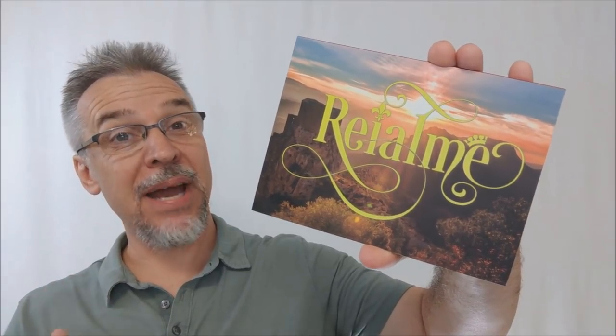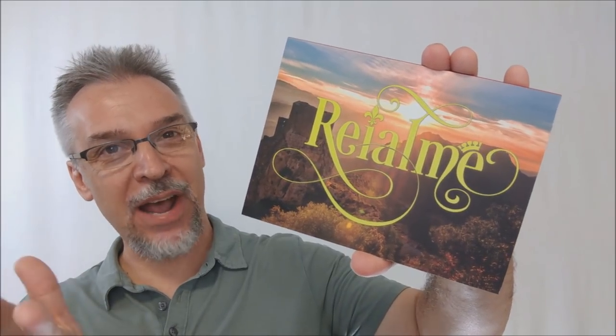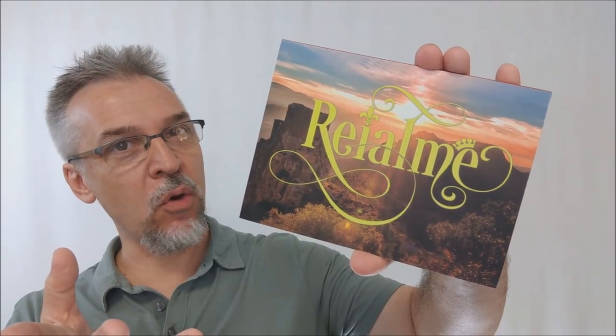Hey everybody, welcome back to Magic Orthodoxy. My name is David and this is a magic review. Today we are going to look at Realme from Jeff Copeland and Copeland Coins.